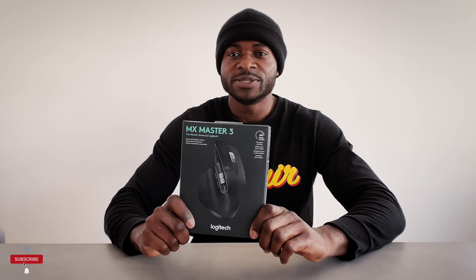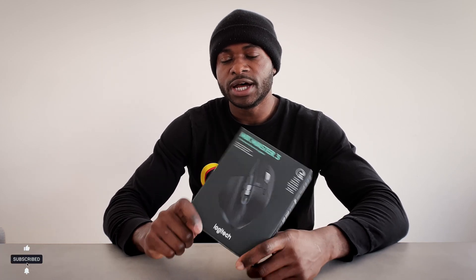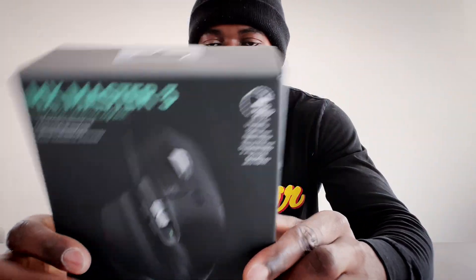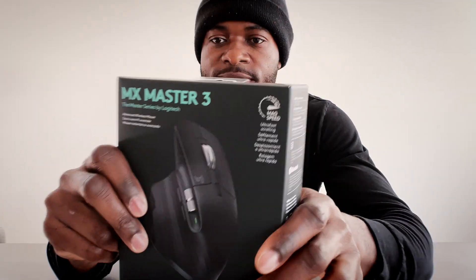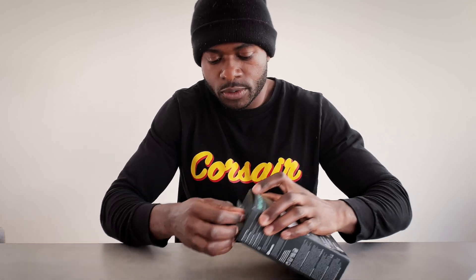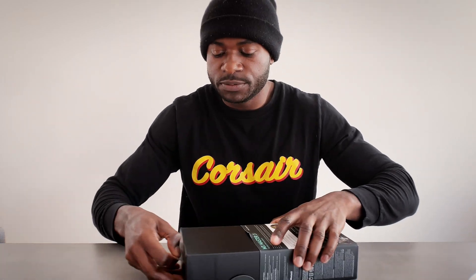We're talking about the MX Master 3 — this is a digital mouse by Logitech. We're going to do a little unboxing, testing, and initial use to see how it does compared to the mouse I currently have. This mouse is a Bluetooth USB mouse. It's compatible with Mac, Windows, and iPads surprisingly, which is pretty cool — so you can use this on your iPad as well.